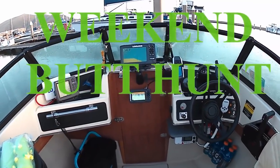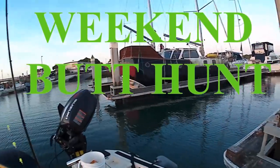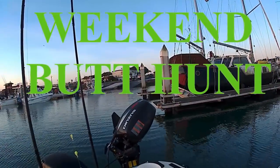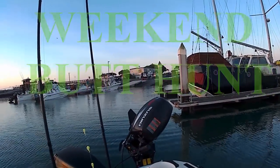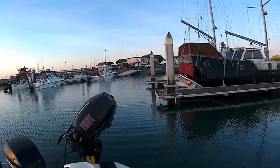Today is April 21st, Saturday. The boat launch is starting to get packed and backed up, so I'm in the water already. I started early just to avoid all this crowd here.